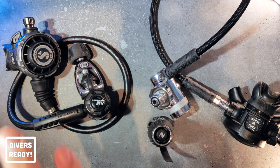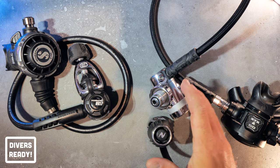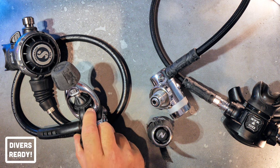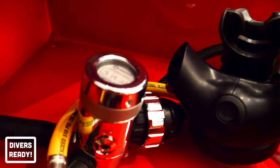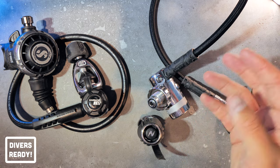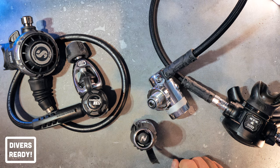I use both regulators incredibly frequently. Tech divers prefer DIN — they can handle higher pressure cylinders, the O-ring is recessed, and they're lower profile. You don't have a big chunky A-clamp knob sticking out waiting to get smashed in an overhead environment, disturb that O-ring and all of a sudden you've got a catastrophic gas loss on your hands. I've got about 20 sets of regulators and only two of them are yoke. I also teach my students from open water all the way up to use the DIN system, because no matter where they're coming from or going to dive, if they understand DIN and can use an A-clamp adapter, they're good to go wherever their dive adventures take them.